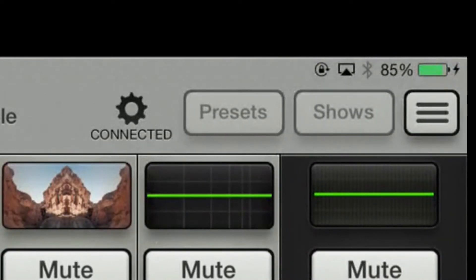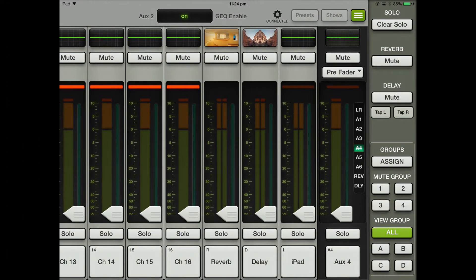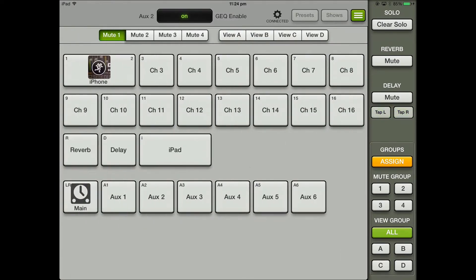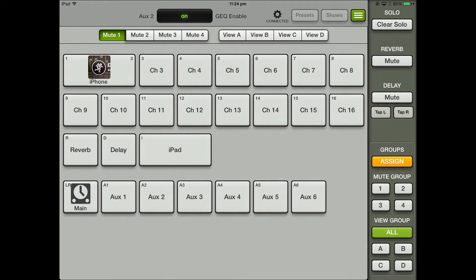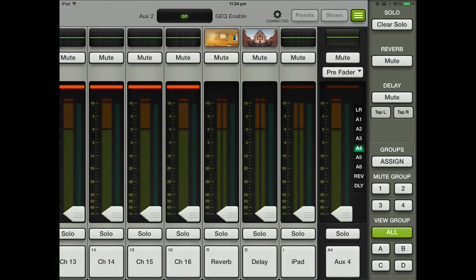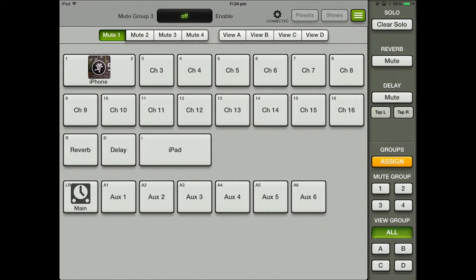If you click up here you've got a preset show, and then these little three-line icons — if you click on that you actually get into your group assignment. You've got clear solos, reverb mute, delay mute, and your sign groups. Here's where you can start creating groups — you've got your mute groups and your view A and view B as well. Really simple and easy to use.